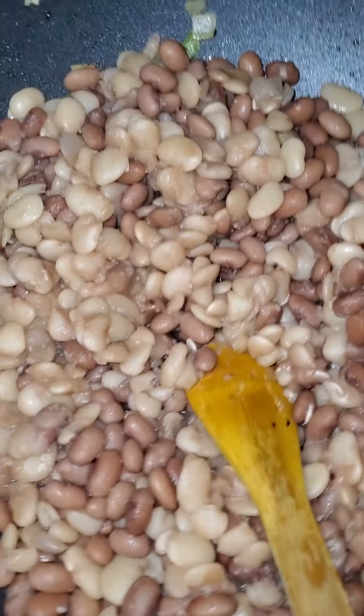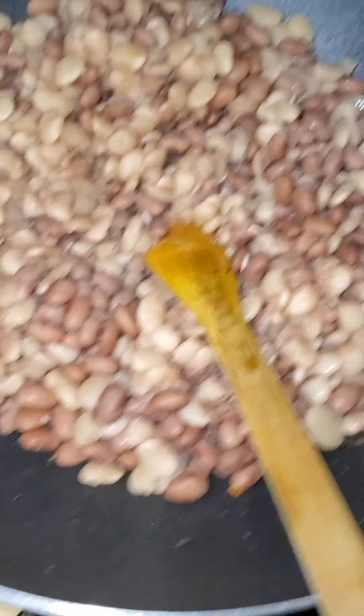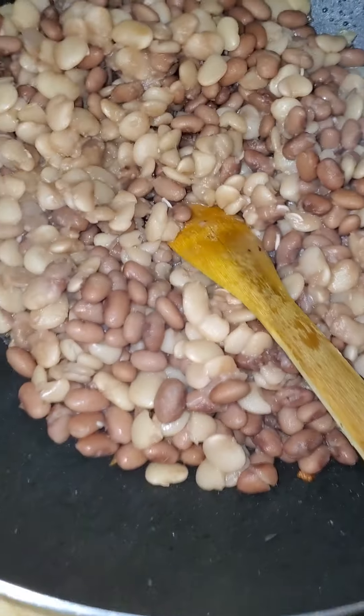Where are you going? As usual, I don't even know what I'm cooking today, but I am cooking.